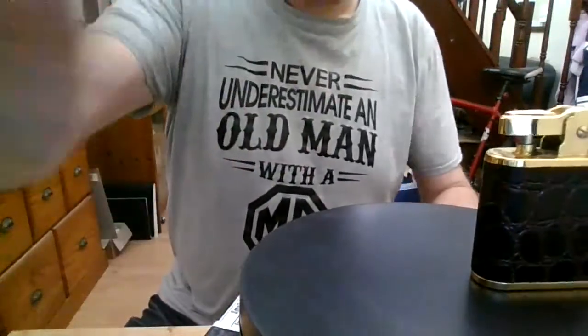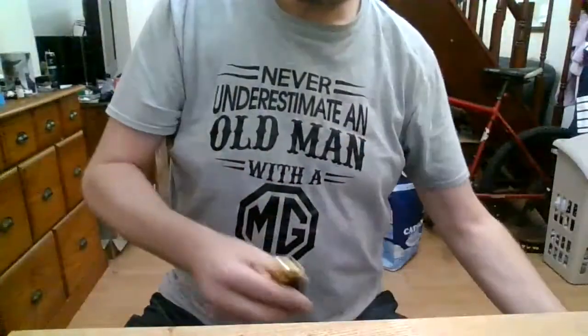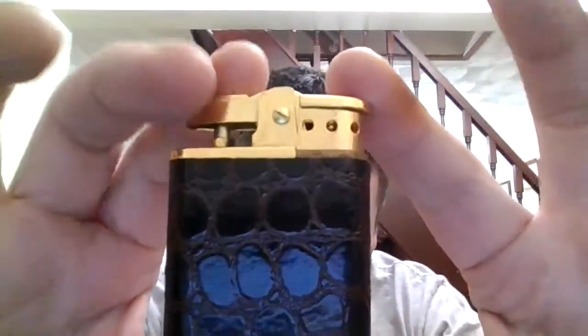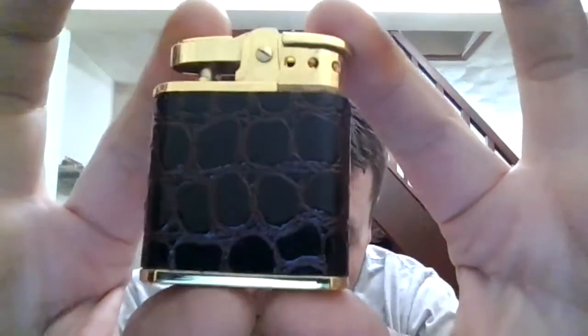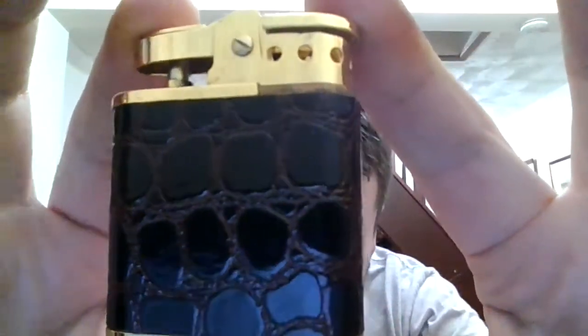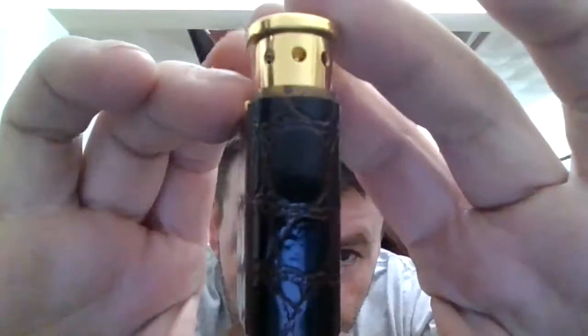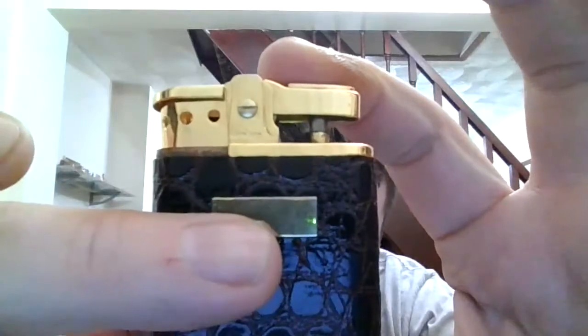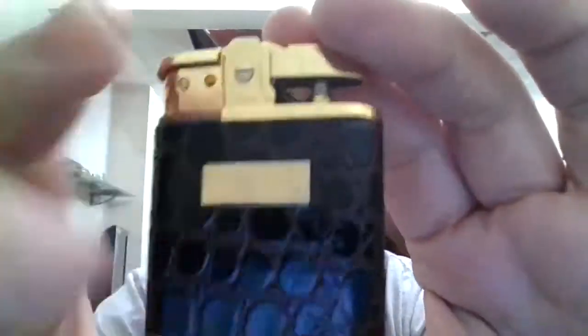I'll give you a closer look at it. There's a beautiful alligator leather skin. It's got the plate for engraving, which you may wish to use.